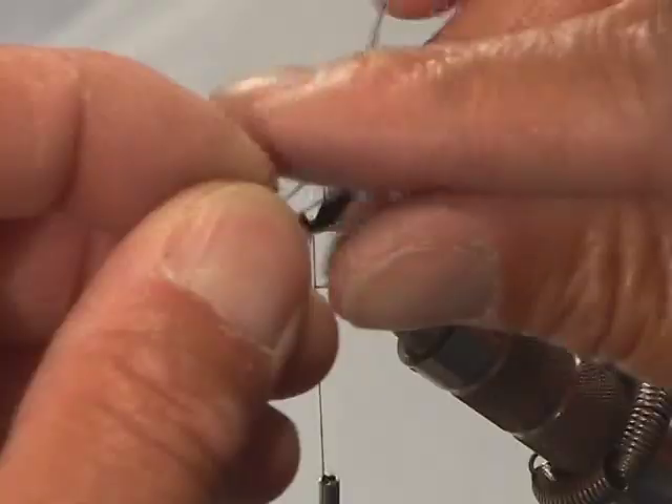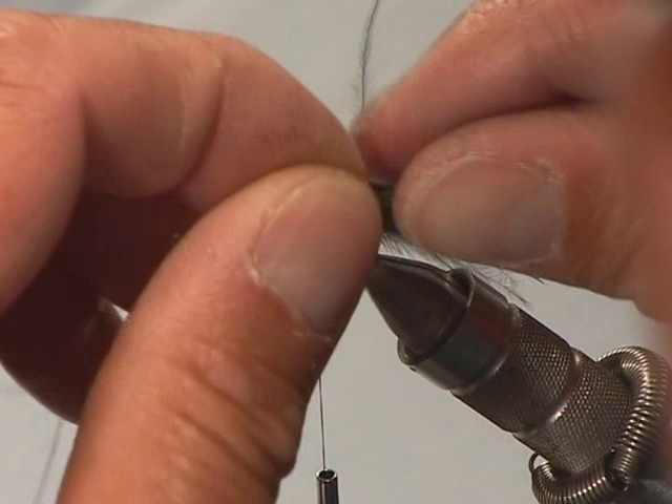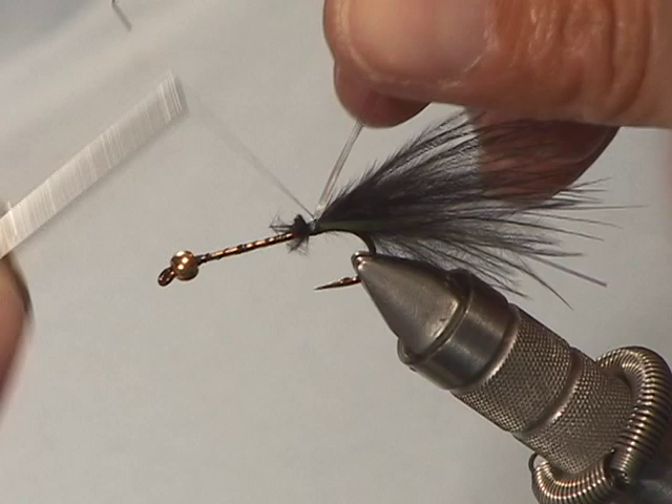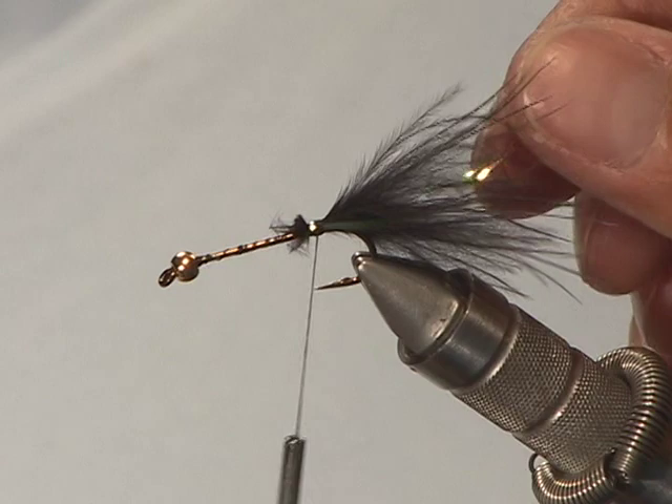Two or three strands will be great, just adding a little bit more flash. This is a fly that we're going to be using early in the season and again late in the fall. Lay that down the side, take a couple wraps with tying thread, slide it over to the other side and lay it down, and trim it. So now we've got the tail section done.